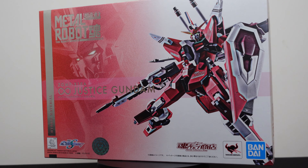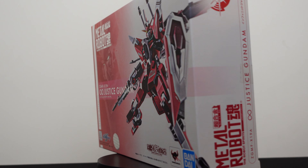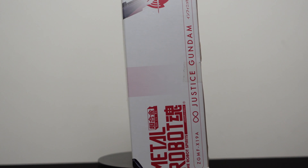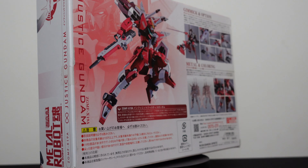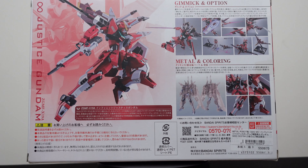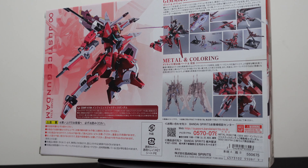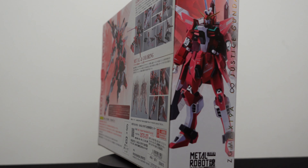Hey everyone, thanks so much for joining me for Chronicles in Collecting, where we are going to open up the Metal Robot Spirits Infinite Justice Gundam from the anime Mobile Suit Gundam Seed Destiny. Gundam Seed Destiny ran for 50 episodes and an original video animation from 2004 to 2005 and was later compiled into four anime movies. This figure came out in September 2018 and was a P. Bandai exclusive retailing for about $115 US.